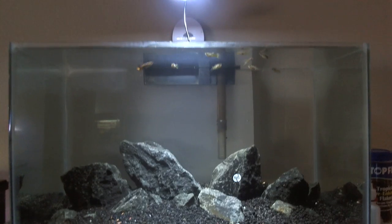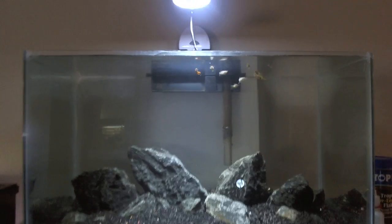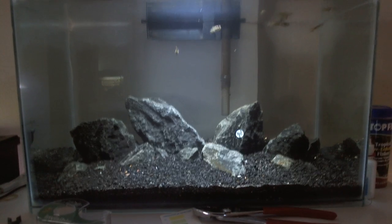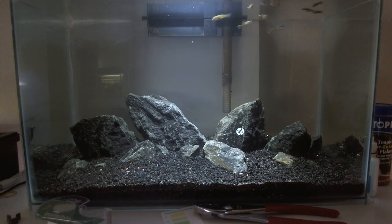Anyways, if you guys have any plant suggestions, I'm trying to stay away from HC if I can, just because that's kind of overly used in a lot of people's tanks. I'm looking for something kind of uncommon but that looks nice. And if any of you are wondering what these rocks are...